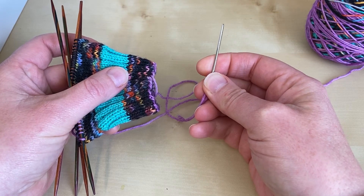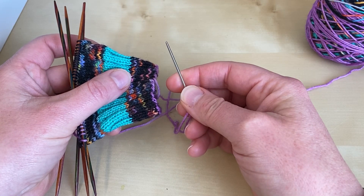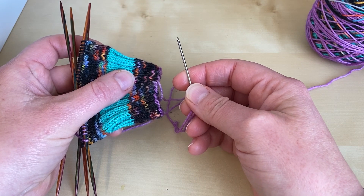I always weave in my ends in ribbing in the same way. I find that by doing my ends the same way in different types of fabrics it makes it much easier if I do for any reason need to unpick it later and sort it out.